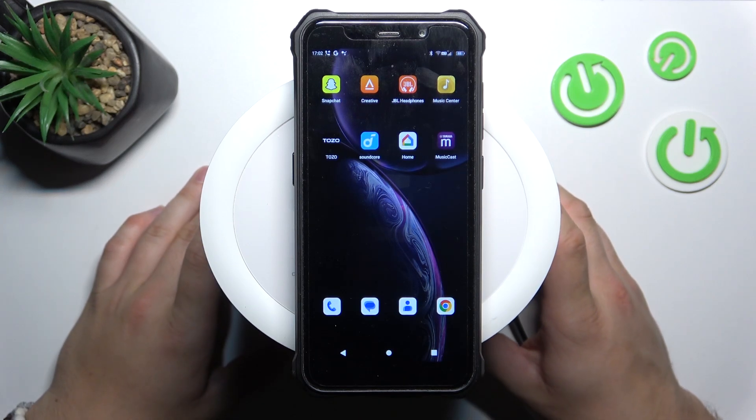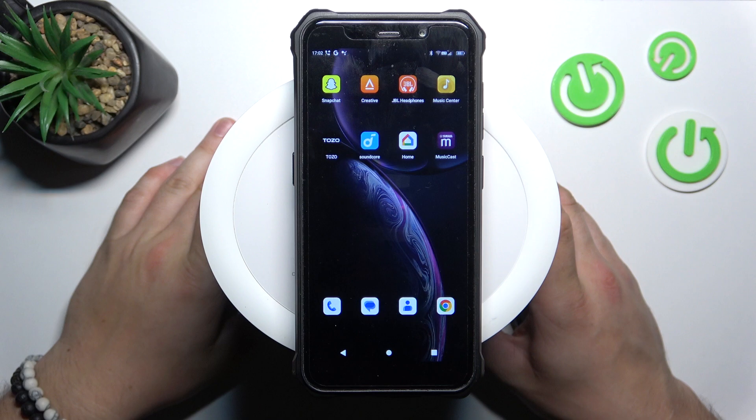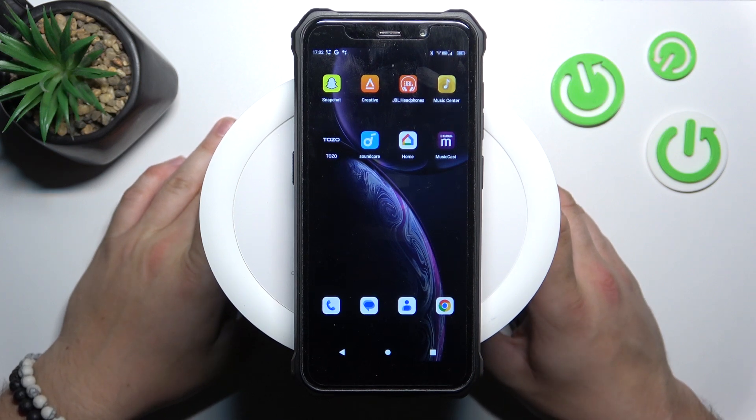Hello, in front of me I've got Yamaha MusicCast 20. In this video, I'll show you how to set up a routine.